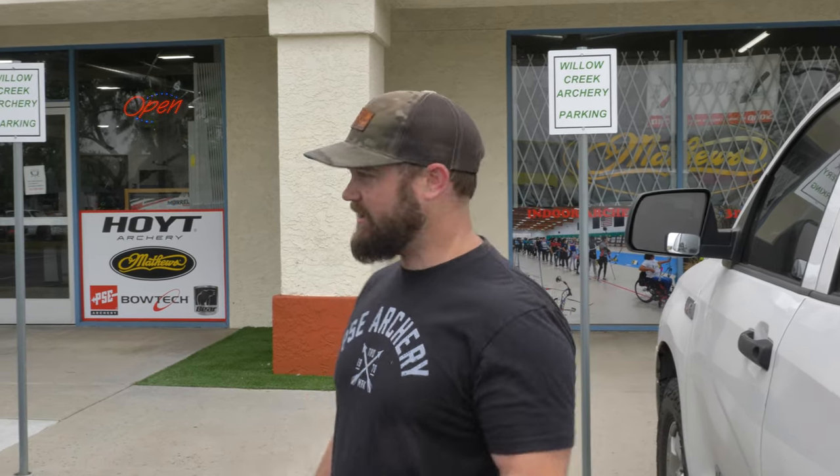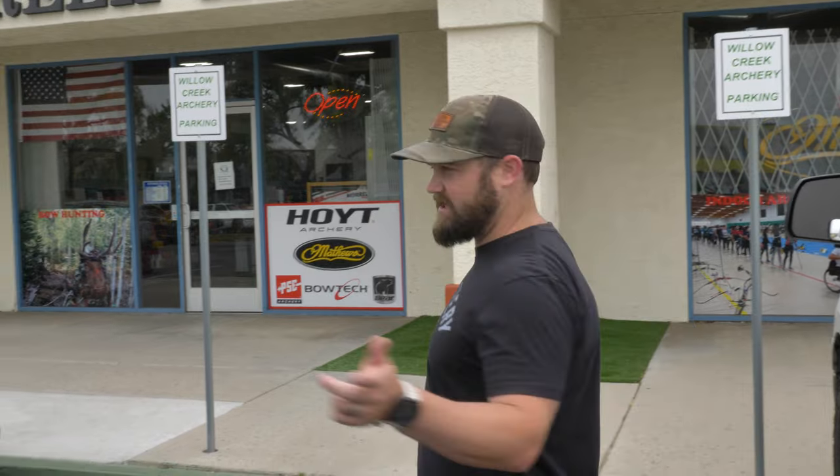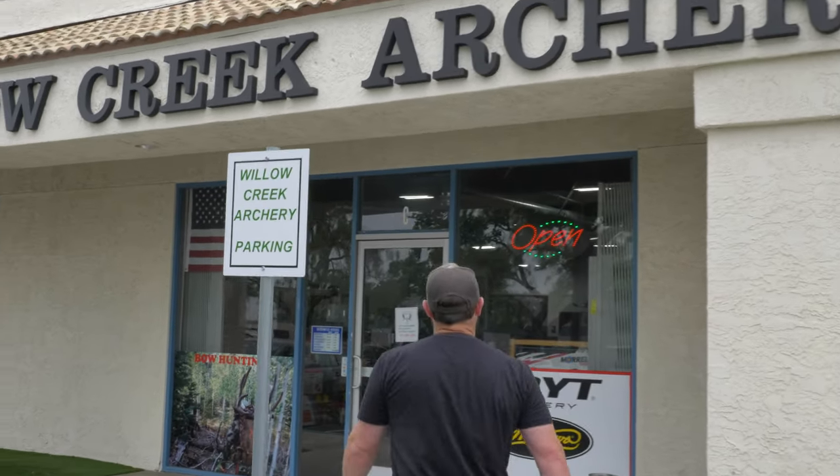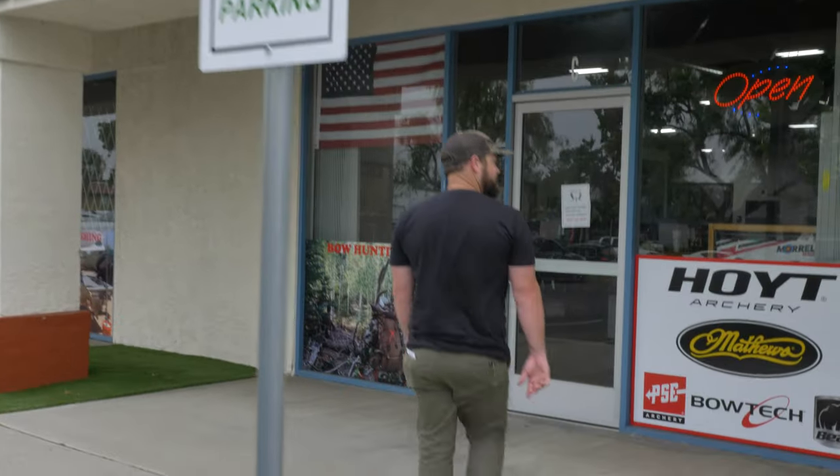Alright everybody, welcome back. We're at Willow Creek Archery in Temecula, and today we are going to be shooting some carbon bows. We got flagship bows from Hoyt, PSE, and Bowtech. We're going to put them to the test and see which one comes out on top. I already have all the bows set up to save us some time. Let's get in here and start shooting.